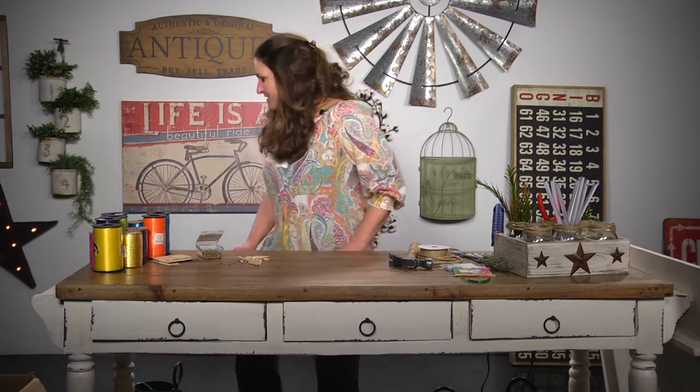Hey, I'm Sarah Gaither with Carolina Pottery and today our DIY craft is going to be a picture frame window.